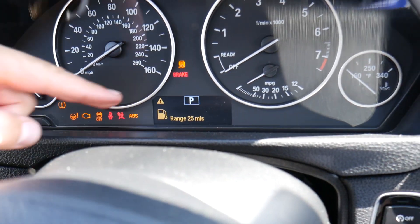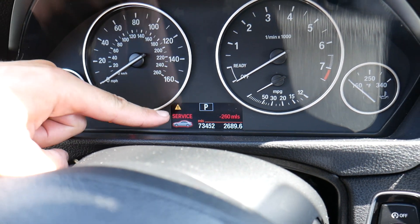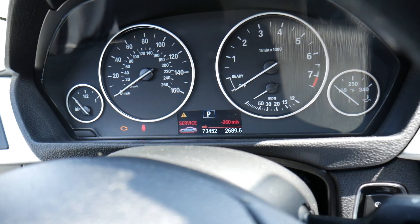If you need to reset the service due on a BMW 3 Series, stay with us — we will explain how to do that. If you do one thing wrong, it's not going to work out.